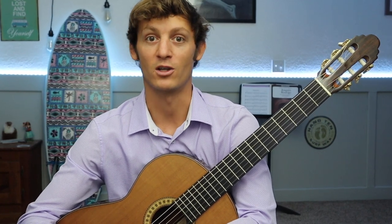Here's everything you need to know about rest stroke and free stroke and how to play them using the correct technique. My name is Cody and I'm a classical guitarist. I have two master's degrees in classical guitar performance and I'm a former associate professor of guitar, and I'm here to help you level up your guitar playing skills.